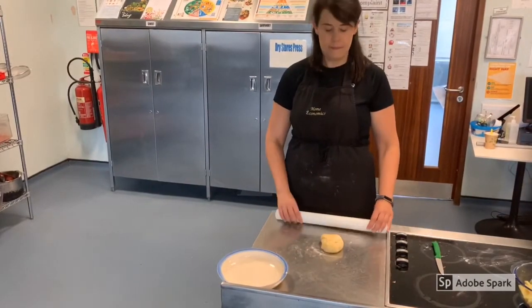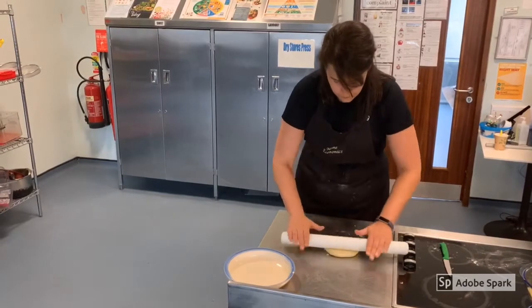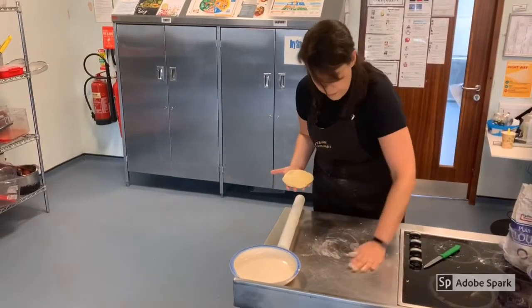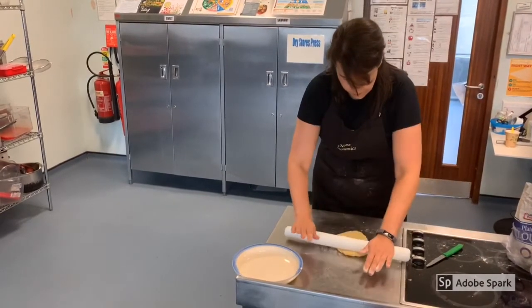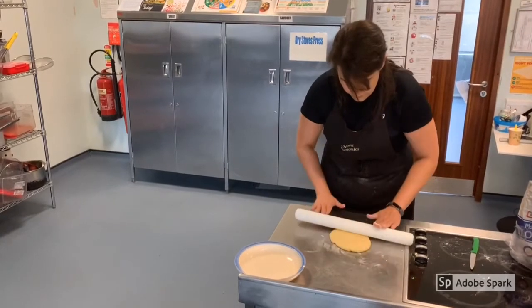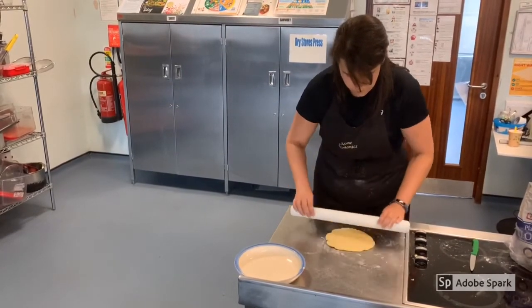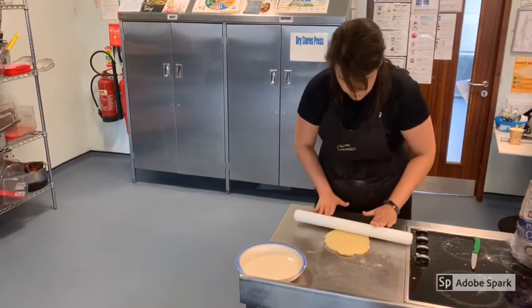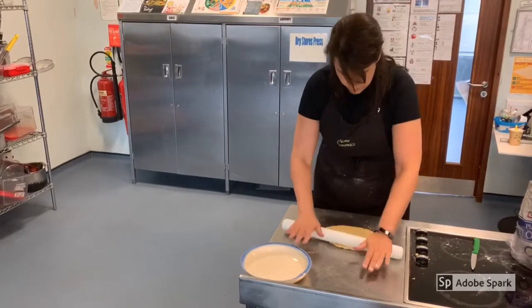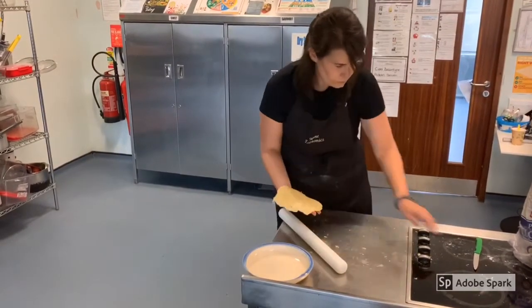Take your time rolling out your pastry, using a sharp knife to scrape down your rolling pin or counter if any pastry gets stuck. Try to handle your pastry as little as possible and make sure that it fits the size of the plate you are using. Try not to lose patience when rolling out your dough as it does take considerable time.